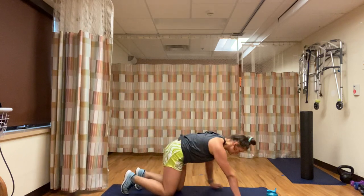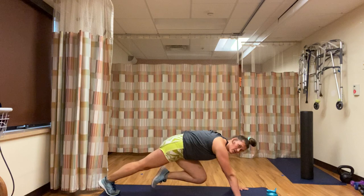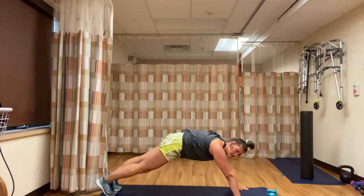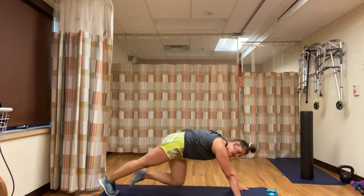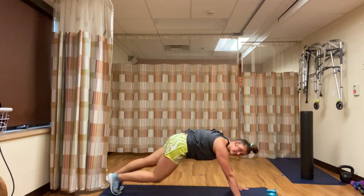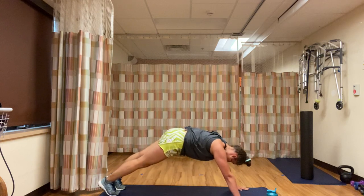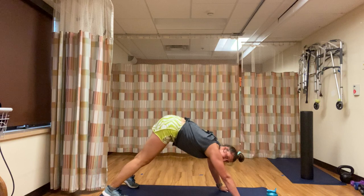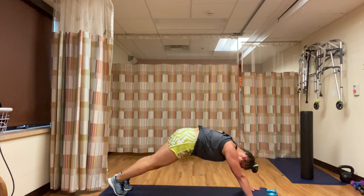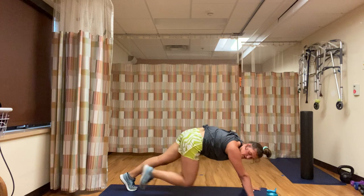Final minute — mountain climbers. We're down and at it. Remember, the faster you go, the more cardio it is; slower is more abdominal. 30 seconds in, almost done. 30 seconds of work and you have a minute rest. Anytime you need a rest, downward dog — right back into it. Less than 10, keep moving, finish here. Five, three, two, one — rest.